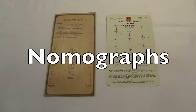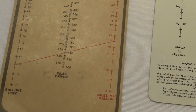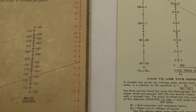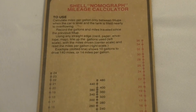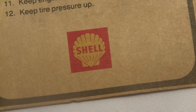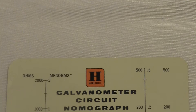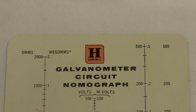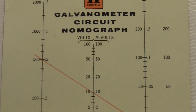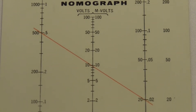These are a couple of old nomographs, or nomograms. Each one is a weird chart — usually it's got three scales on it. This one's cardboard, made by Shell, and this one is plastic, made by Honeywell. The idea is that each chart like this is used to solve a specific equation in three variables.